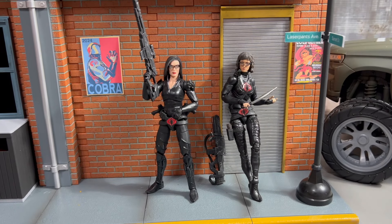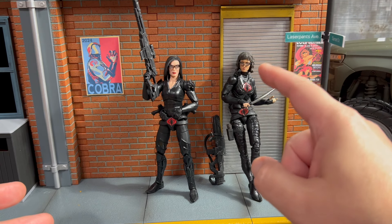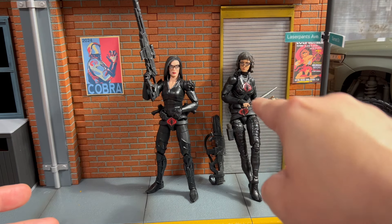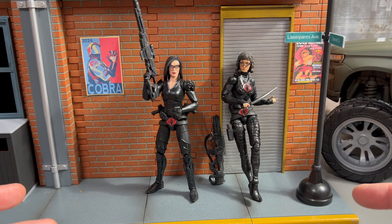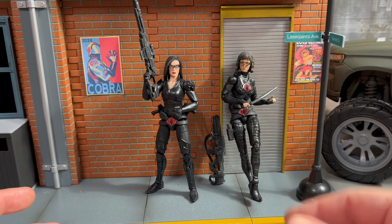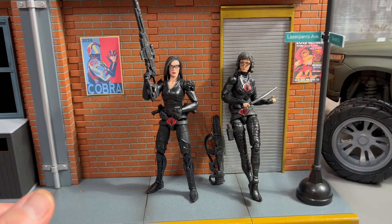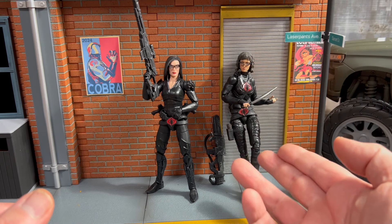All right, collectors. Thanks for joining me today. I decided to do one more custom on the Baroness. I had some extra parts laying about. I remembered that I had an extra Shriek body, and she has double jointed arms. With some of the parts left over from this Baroness, I was able to cobble together this Baroness.